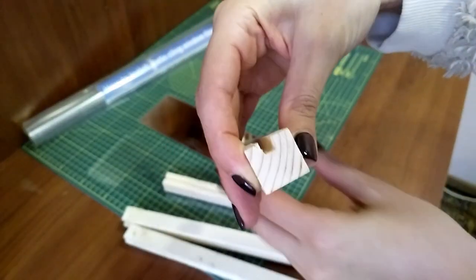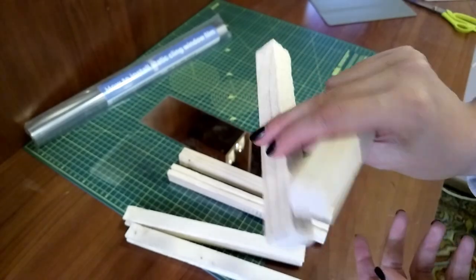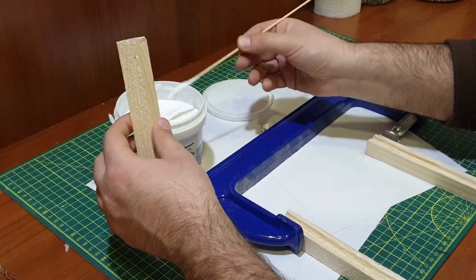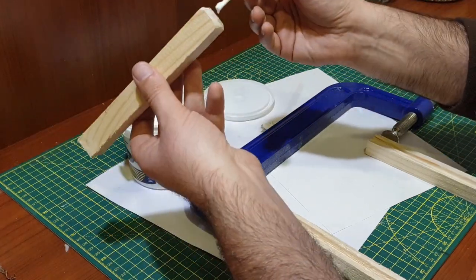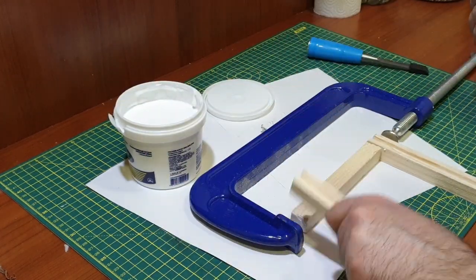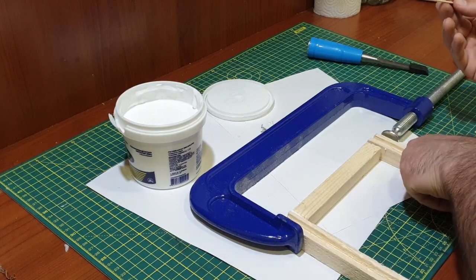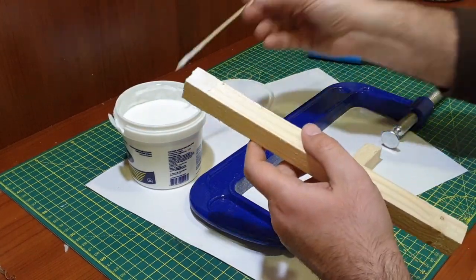I have also cut smaller pieces of wood to go in between the pillars. My husband was kind enough to help me with cutting and gluing. Using the smaller piece of wood we connected two pillars to each other, with both trenches facing the same side.